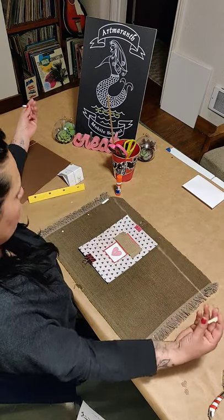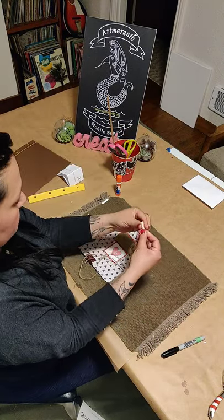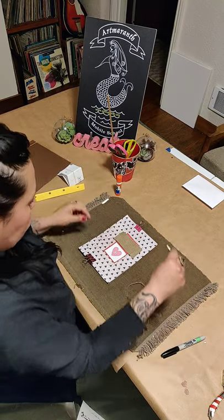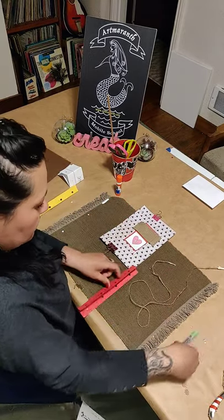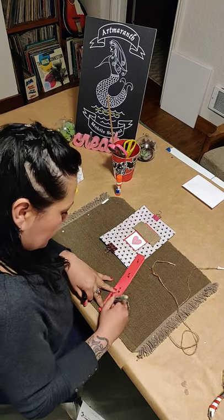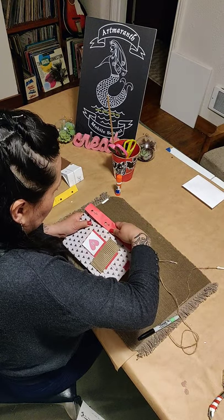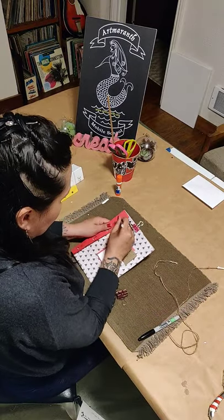Now cut about three feet of string — it could be a piece of yarn, a rubber elastic cord, or anything you can use to bind this. For the purpose of this video, I'm going to number the holes one, two, three, and four, and that is going to help us as we go through the binding process. Place this one more time and remember to have your pencil handy.